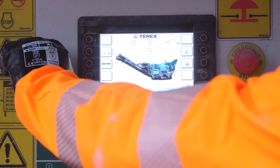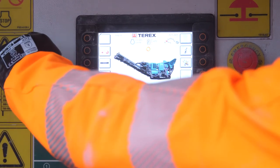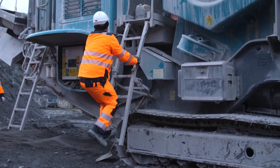Then we're going to turn off the crusher. After we turn off the crusher, the two people involved in the isolation process must apply their own unique padlock.